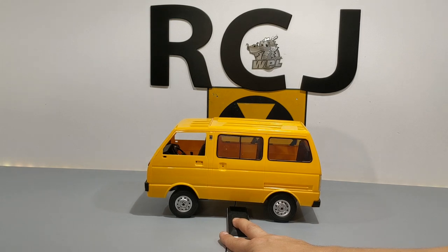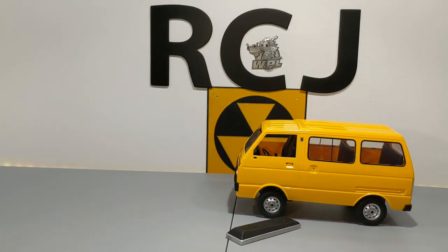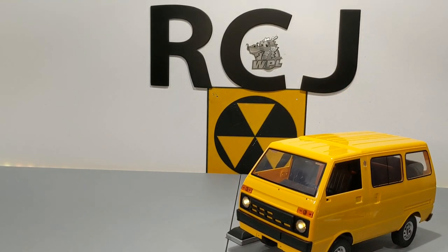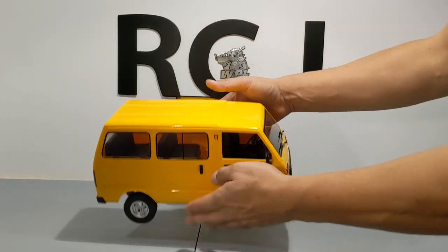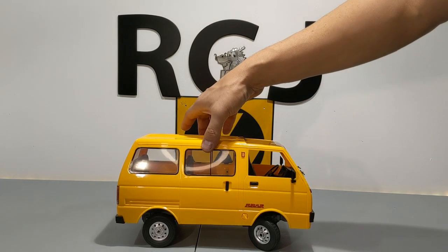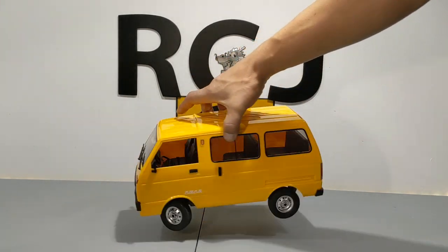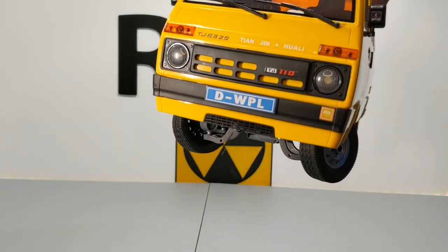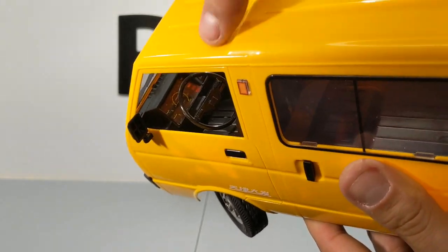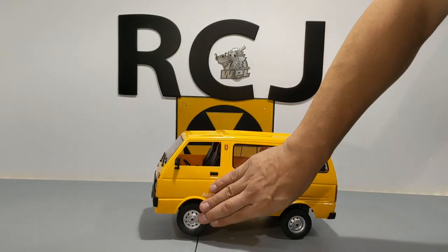You can see how soft the rear suspension is compared to the front. I'm sure if you start putting some figures in here it'll load it down some. I definitely think WPL nailed it with this one — not sure if I'm going to make it a taxi cab or not, but it's definitely something you can tell is pretty tough. I love their parts support — you can definitely expect this to be just as strong and robust as the D12. Might be a little top-heavy. The dash sticker is incredibly hard to do, but yeah — WPL D42.